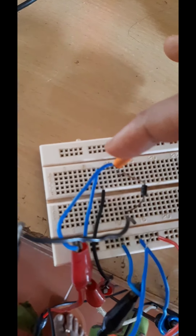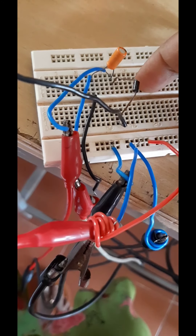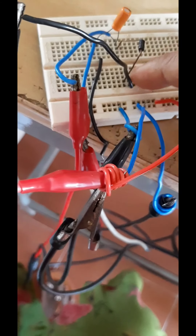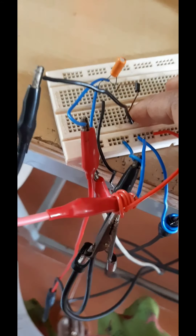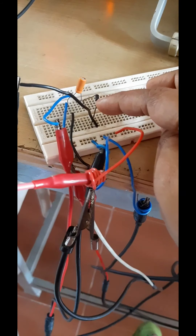Let us see the breadboard and here is the connection. You can see this is the capacitor — this is the positive side and this is the negative side. The diode anode is connected at this point and this is the negative of the diode. From the positive of this capacitor, we are giving the connection for the function generator positive, and ground is taken here. There is also a connection of this DC source — the negative of the DC source is connected to the diode negative terminal and the positive terminal of the DC source is grounded.